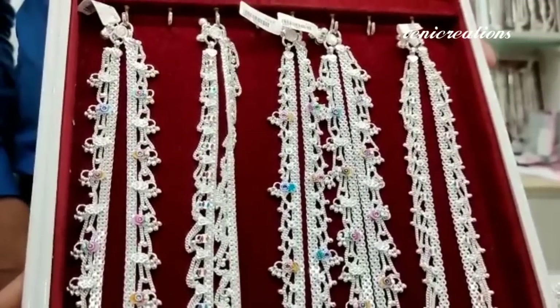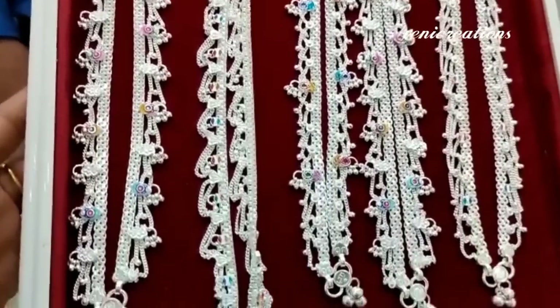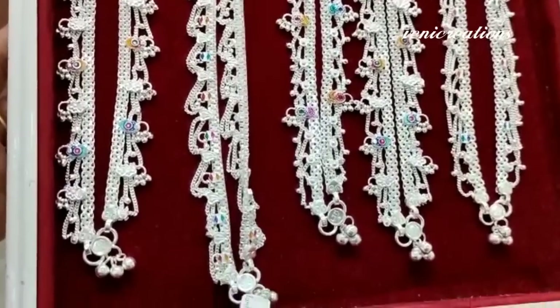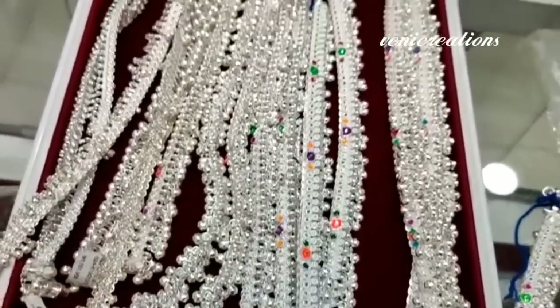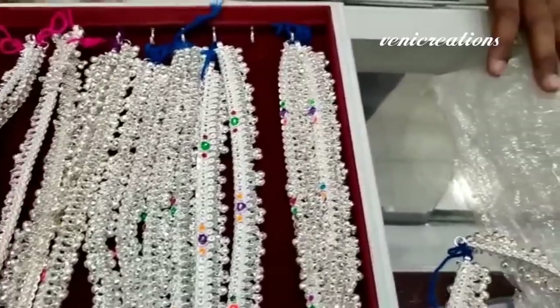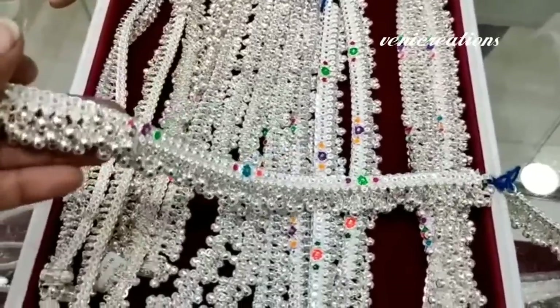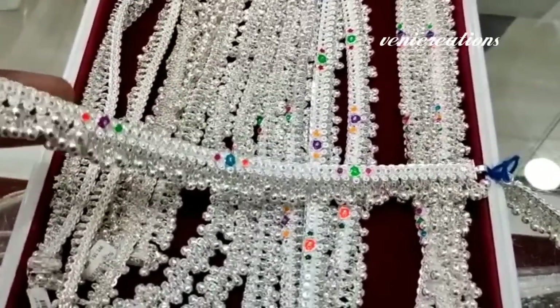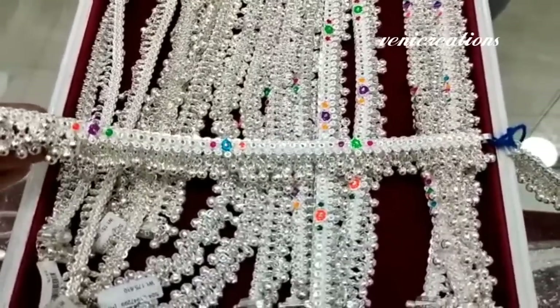Now, we have 100 grams, 150 grams, and 180 grams options. These are a little thin but very flexible — the handmade ones are more flexible.